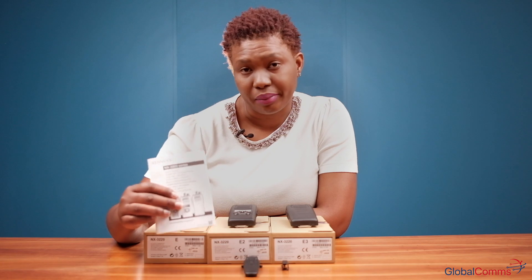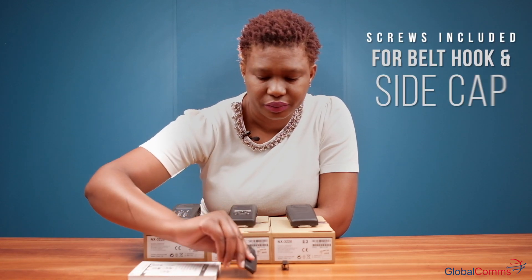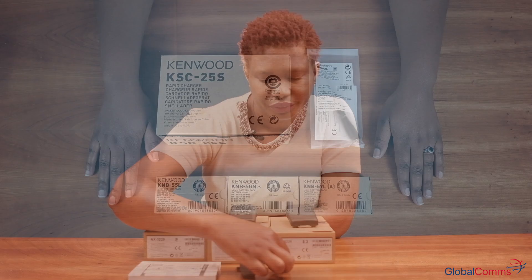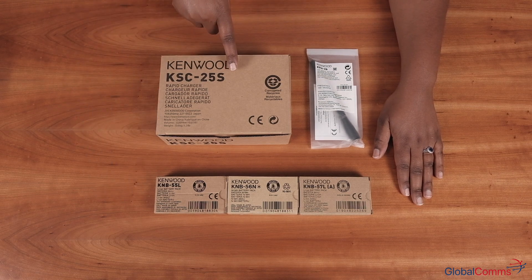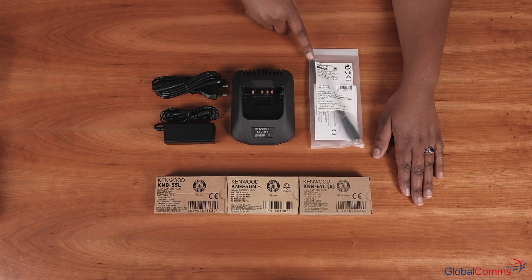So if you purchase one of these radios, inside the box you will find the radio you bought, the manual, and it also comes with the belt hook and a side cap for your NX3220.